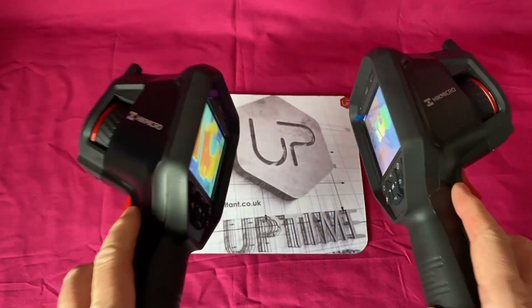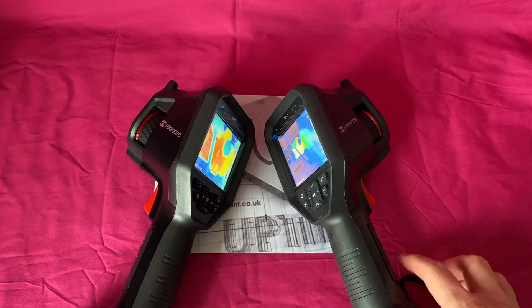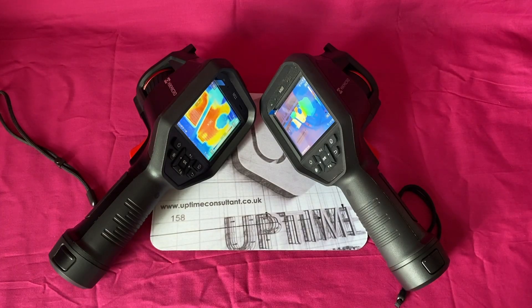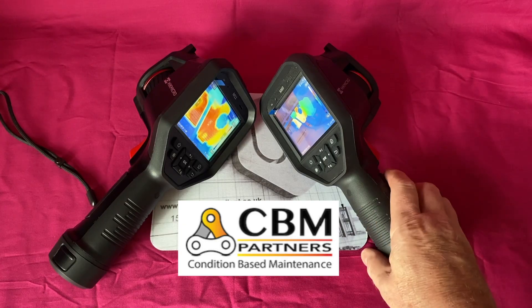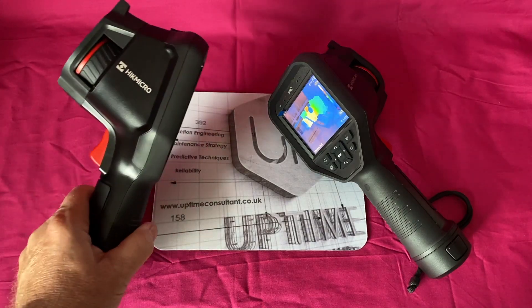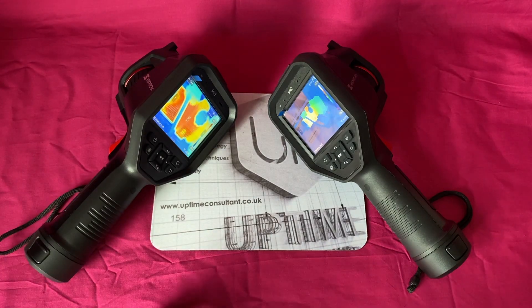Other than that, the two devices are the same — they both come in a case with two batteries and chargers. If you want to find out more about these, the people at CBM Partners Limited here in the UK will be dealing with HikeMicro in the UK by the time this video goes out.